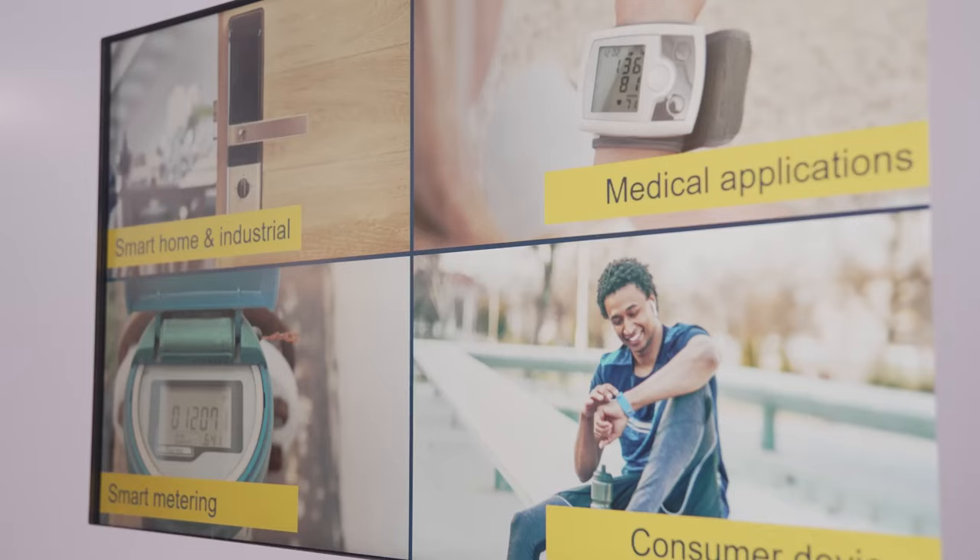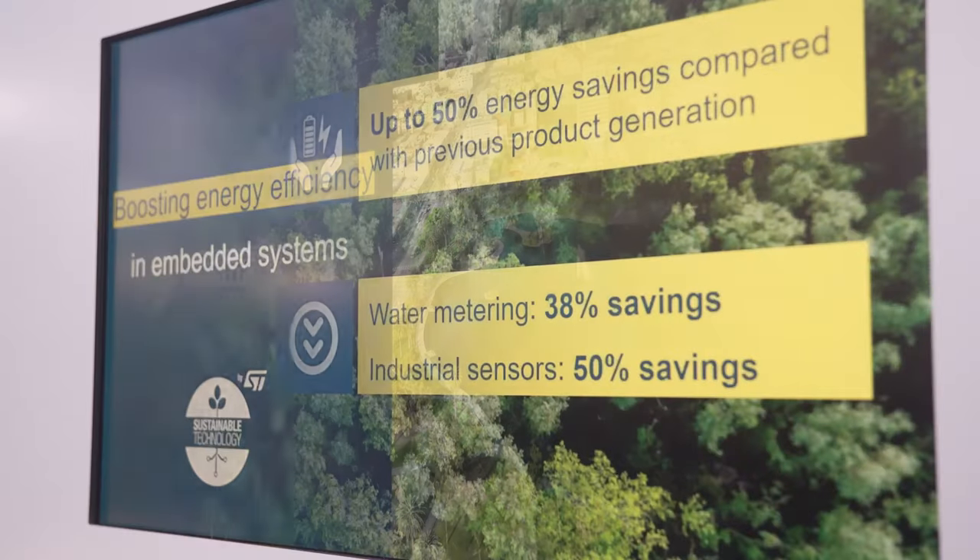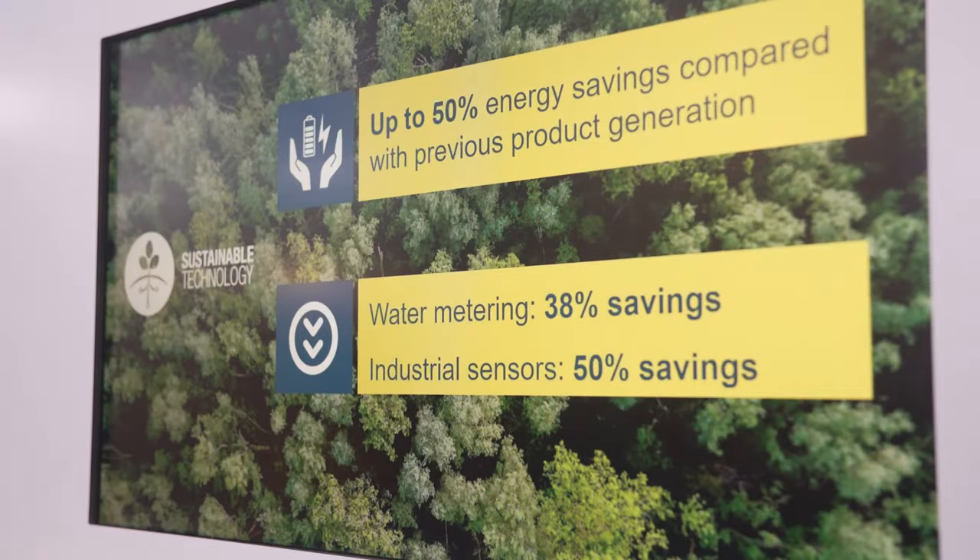For example, industrial, medical, smart measuring, and consumer applications. The STM32U0 is the latest generation of entry-level ultra low power MCUs. This new microcontroller series can help you to save up to 50% of energy compared to previous generation products. For example, it allows you to double the battery lifetime of your application.